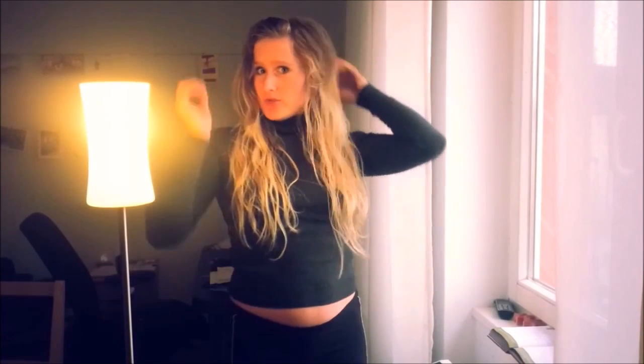Hello, guys! I'm here with my hair today, which I haven't been washed for a month. Exactly today, yes, the 9th of December.